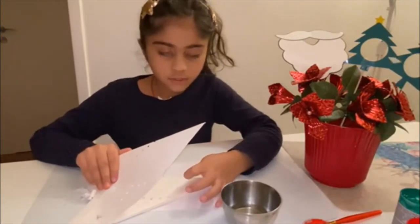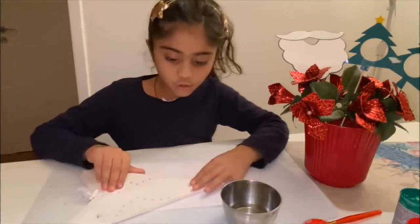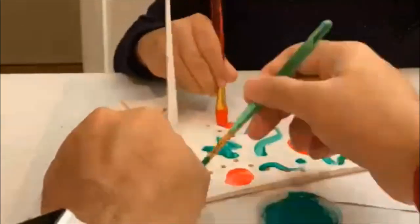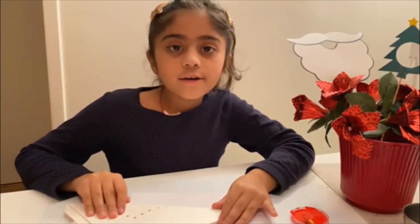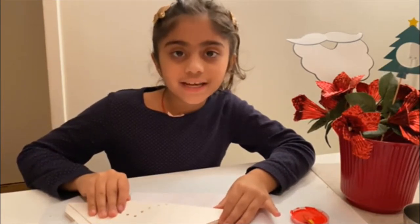First I'm going to open the star, do some red and green designs, then I'm going to fold it and press. Now I have done one side. Let's open and see how the mirror effect looks!